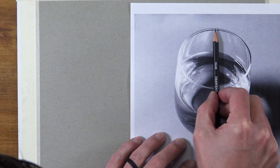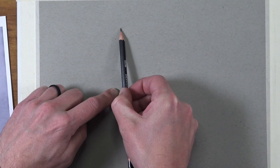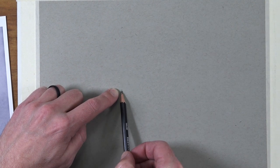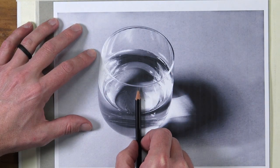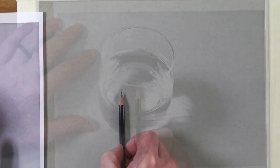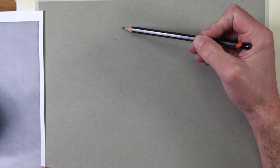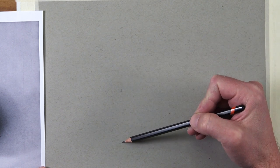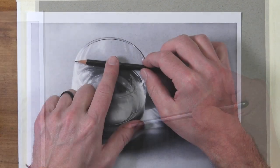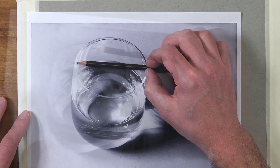We'll accomplish this by using measuring. I've printed out the photo reference so that it matches the size of the drawing I want on the drawing surface. Then I can use the shaft of the pencil to measure the distance between the top portion of the glass and the lower portion of the opening, and then again from the bottom of the lip to the bottom portion of the glass. Once we've marked these locations on our drawing paper, I'll draw a vertical line between them.